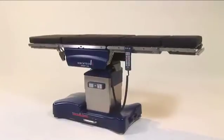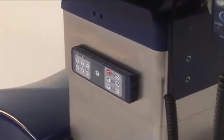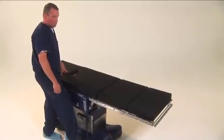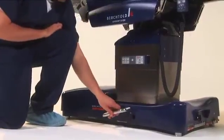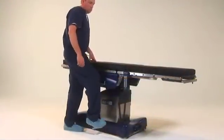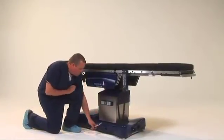Your D820 surgical table includes two hand pendants. One is the primary hand control, and a backup hand control is mounted to the column. In the event the primary hand pendant is lost or damaged, the table can be operated using the backup pendant in conjunction with the manual hydraulic system. To activate the manual system, pull out the manual foot pump lever. This deactivates the primary hand control. A light will appear to indicate the auxiliary pendant is powered. The table is now in manual mode and is operated by hydraulics rather than power. Please note that only the functions available in manual mode will be backlit.